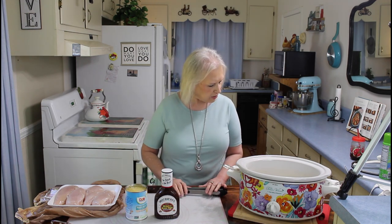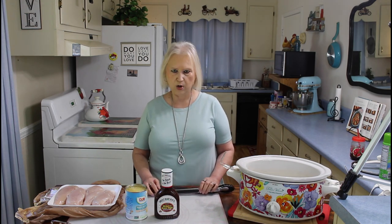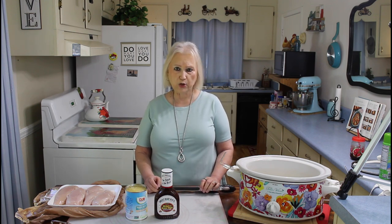I'm Marie from Southern Country Living, and I hope everyone is having a great day today here in Georgia. It's beautiful. What I'm making today is called Hawaiian Chicken, and it's a three-ingredient recipe that's real easy to make. The reason I'm making a crock pot meal today is Calvin has to go for his immuno treatment, and this will be ready when we come home so I won't have to fool with making a dinner meal.